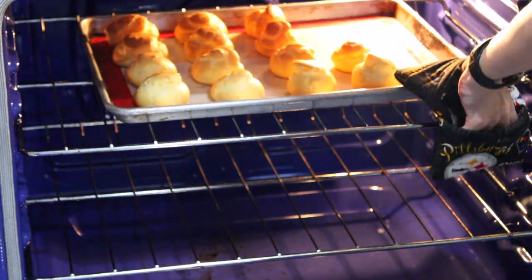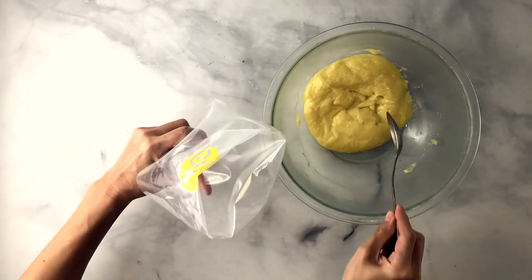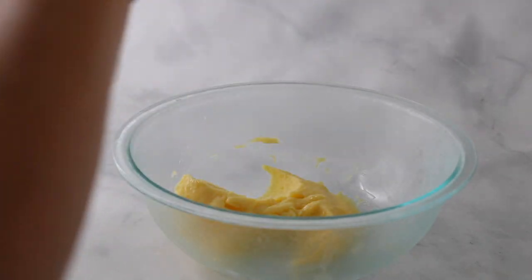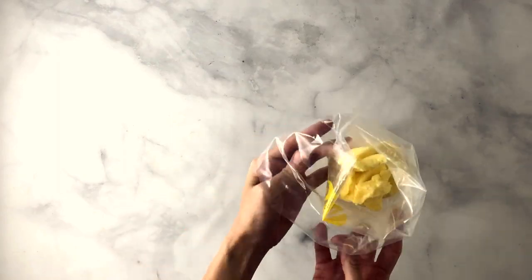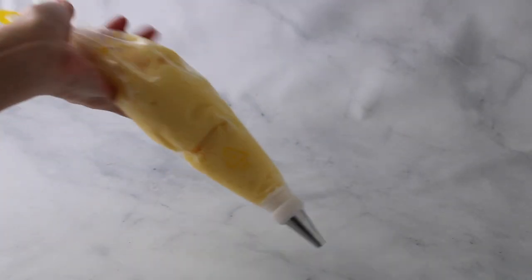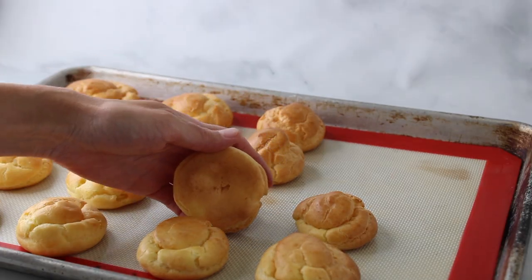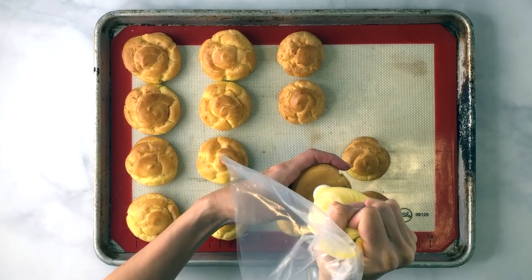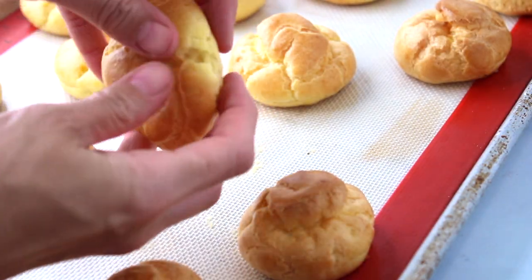Once the shells are done, remove from the oven and allow to cool. Take the chilled pastry filling and put it into a pastry bag fitted with a slightly smaller round tip than you used to pipe the shells. Use a knife to cut a little X in the bottom of each shell, then fill each pastry shell with the pastry filling. And enjoy!